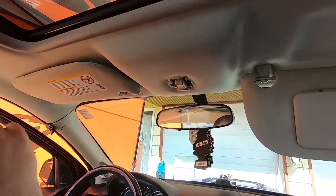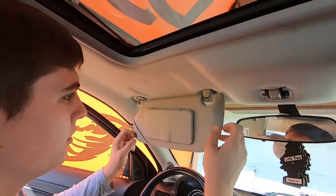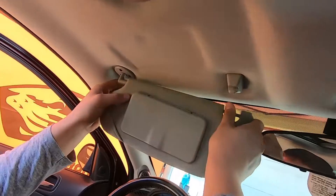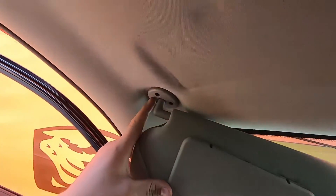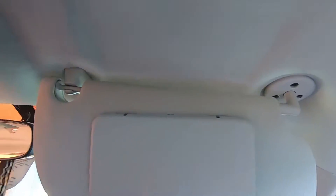First thing you gotta do is take off the sunroof trim for the button, and then remove the visors. To do that, there are three bolts on each visor and they're T15 torx heads.